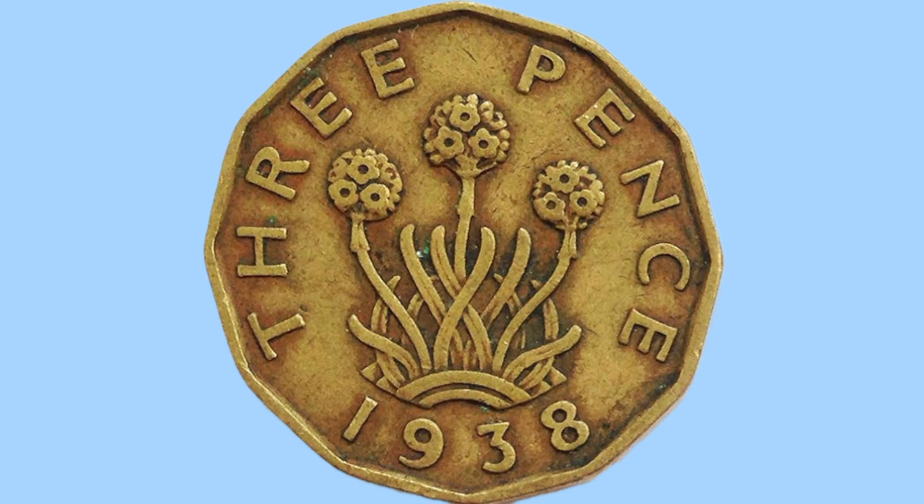Here is the reverse design, done by George Kruger Grey. We can see a thrift plant in the middle — a thrift plant with three flowering buds and lots of vines and stems below. Below this is the date 1938. This was the second year these coins were produced, starting in 1937. To the top are the words '3 pence' in capitals, giving us the denomination — its value when used and spent back in 1938.